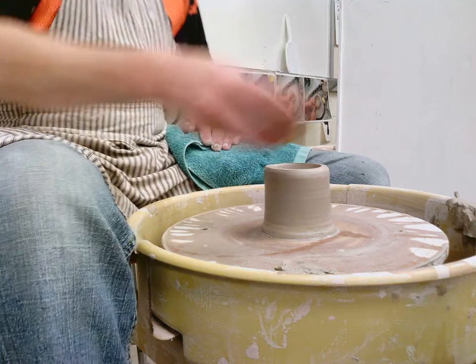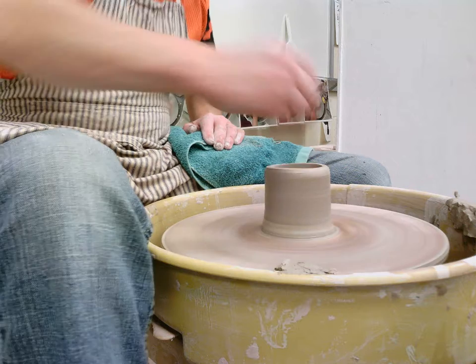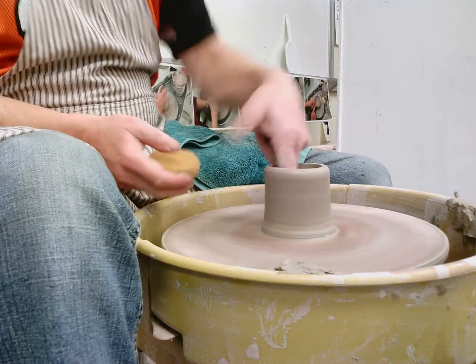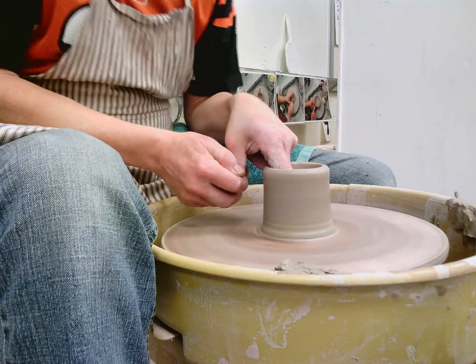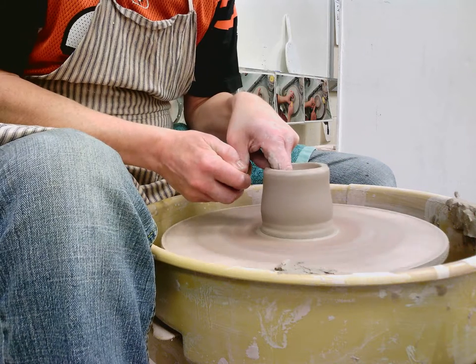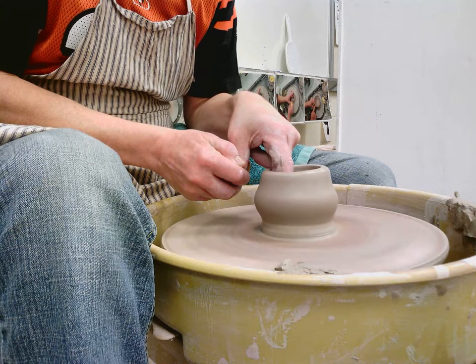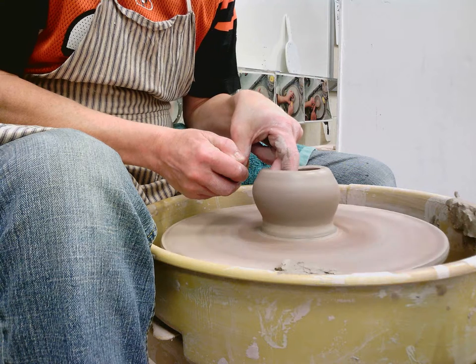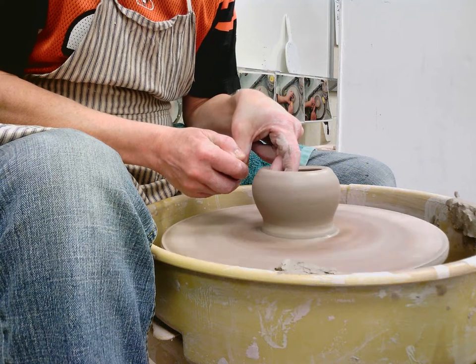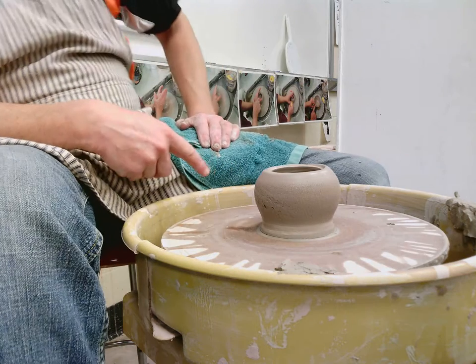I don't want to wet the outside — I want to just get a little bit of water on the inside. It's the one time I'm going to put a hand inside and not do anything on the outside. I'm just going to start pushing out at the base, keep pushing out as I go up, and start to belly this out. I can't support it on the outside because if I do, I won't get that cracking happening.